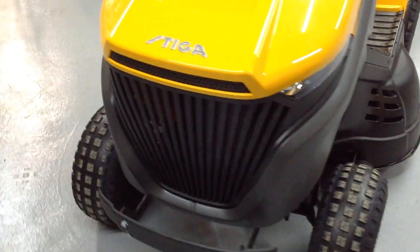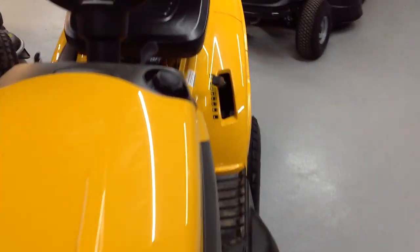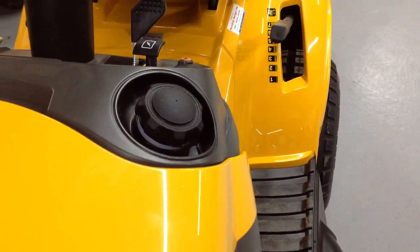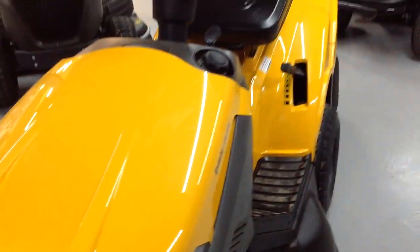Your LED front headlights are here as well. And as mentioned, you can fill up your fuel tank here without actually having to lift the bonnet — it just makes it easier to fill your tank.